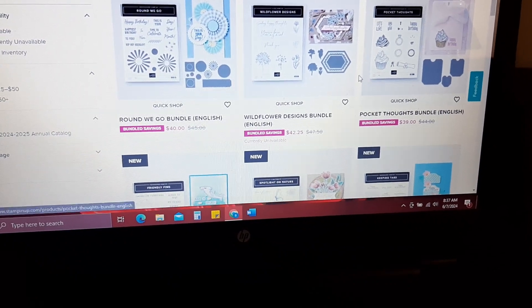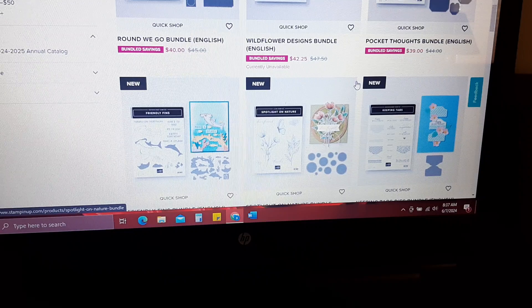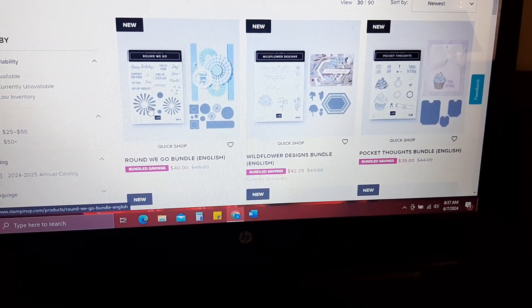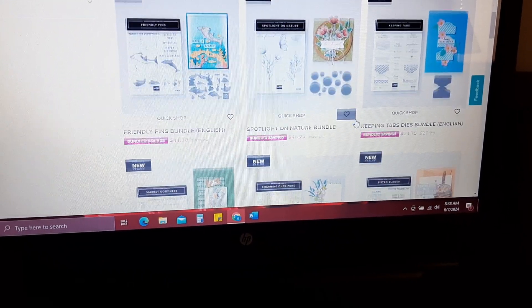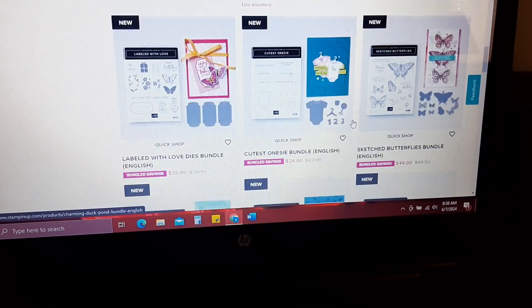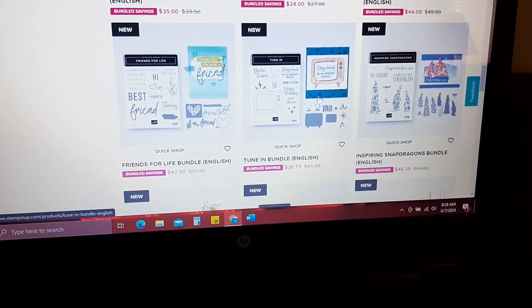These are the sets you can get that are on sale. I'll just scroll down real quick — I ordered this one just this morning. Some of these I already have. If you watch my videos you already know that. I think I ordered this one here — tune in.